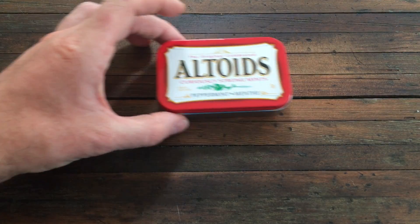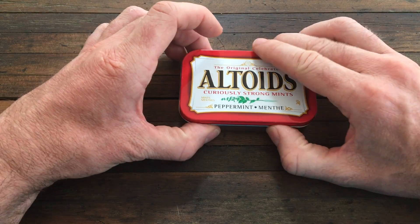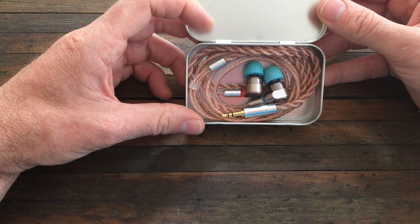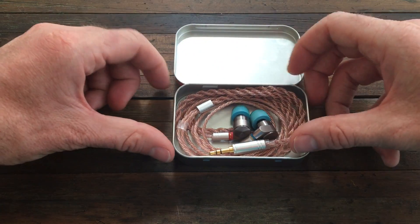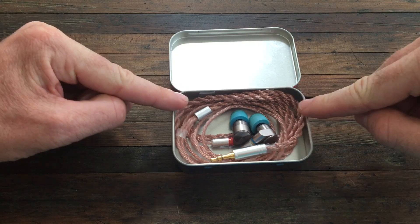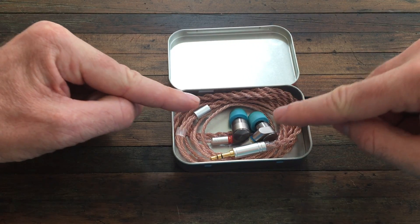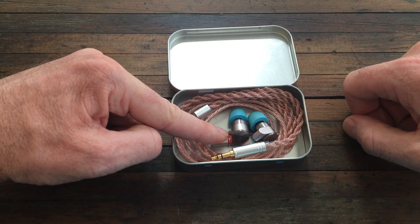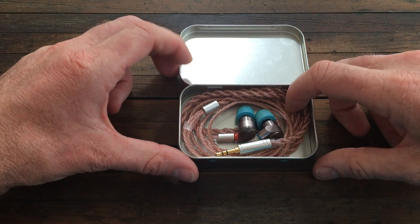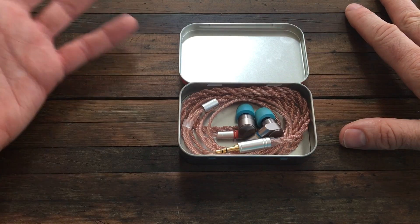So I've had a few days to listen. This is how I've been carrying my Tin T2s around — in a little Altoids tin with the cables hooked up. First and foremost, the cable fixed the problem. For about 48 hours I've been listening and I've had no distortion out of the right side at all. I'm really stoked about that — thank you Yinyu for saving the Tin T2s for me.